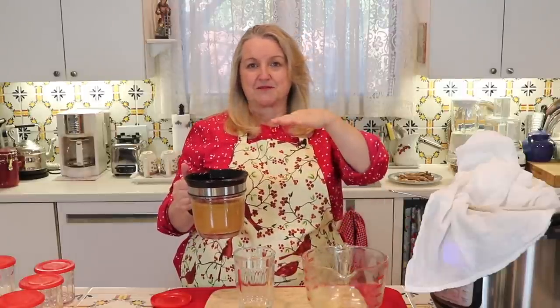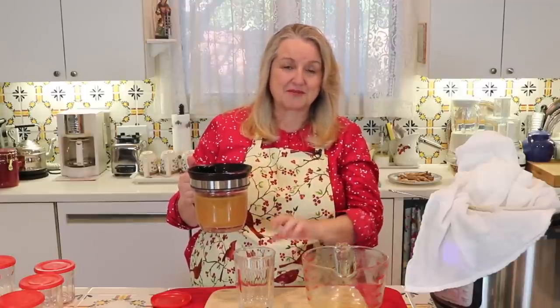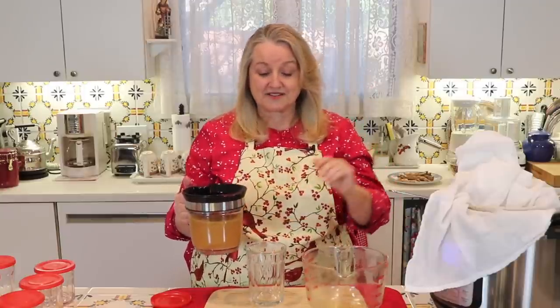When I have a recipe that calls for chicken broth, turkey broth, or even water, I'll use this bone broth. That's one of many ways you can use it — to make soups and stews, to make rice, to make grains, whenever something calls for water, just substitute it with bone broth. It adds wonderful nutrition. You can even add this to smoothies and you won't even notice it — I discuss that in more detail in another video, which I'll link to in the I-cards and description below.